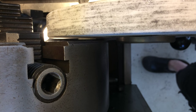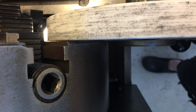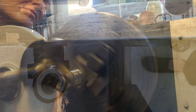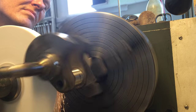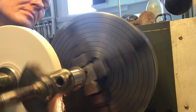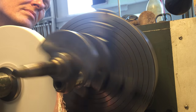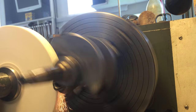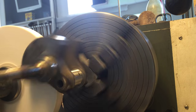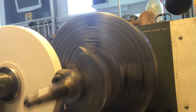I simply align the grinding wheel with the face of the chuck and then dress it — I'm sorry I forgot to take footage of the dressing. But from there on it's simply to grind, with the utmost care. I don't use any lubricant or cooling, partly because it's a terrible mess and partly because I don't want it to transport grinding dust into the sensitive areas of the lathe.